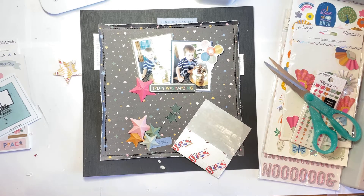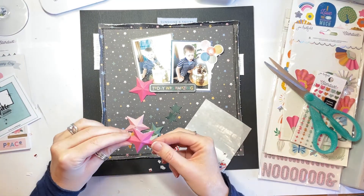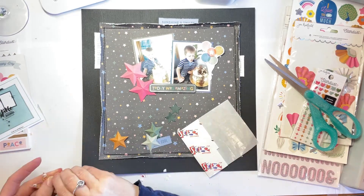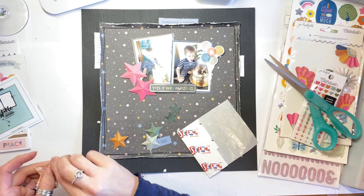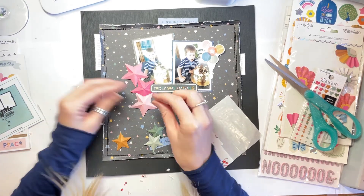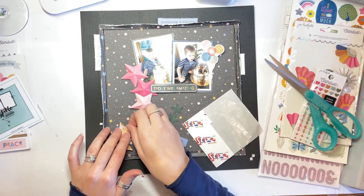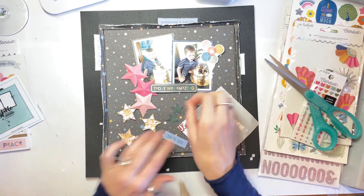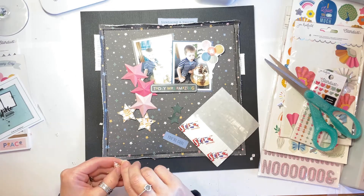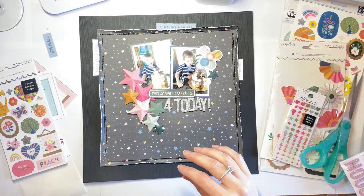I'm going to stick all of those stars down in a big kind of cluster on the left-hand side. I have also added a cluster of embellishments up on the top right of the photos — some balloons, which obviously work really well because it's a birthday layout. Getting all of those stars stuck down now takes a little while, but it's definitely worth it. I love them when they're complete — they're absolutely gorgeous.